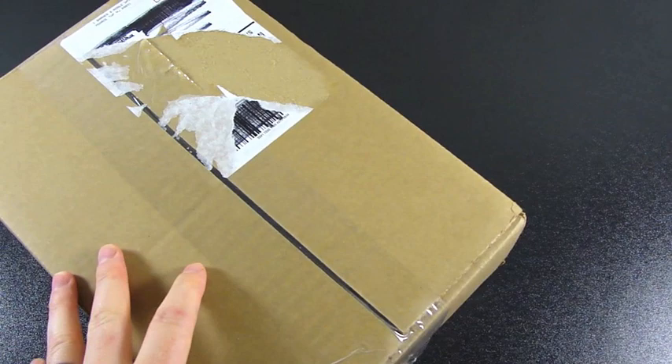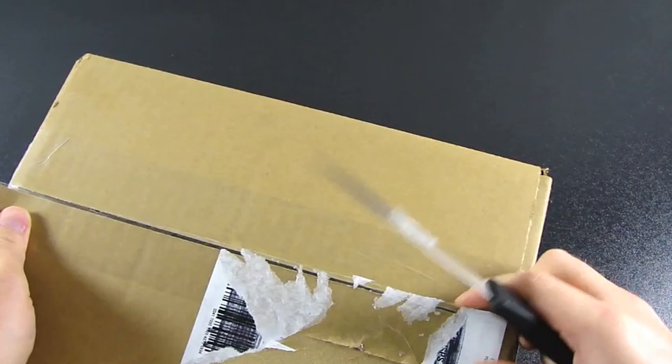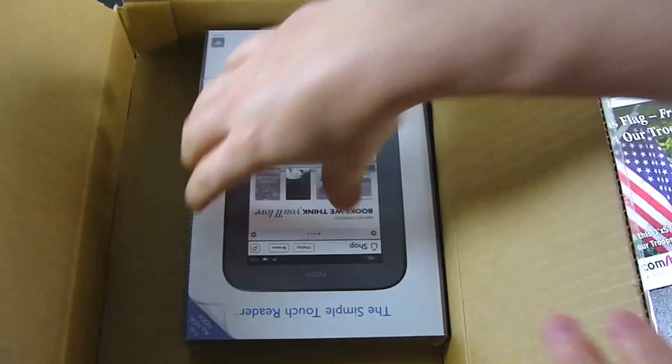Hi everybody, John from DroidDog here. Today we're unboxing the Nook SimpleTouch, basically the third Nook out there — the third complete refresh in design. There have been several versions between 3G and Wi-Fi of the first Nook, and I've had all three. I'm a bit of a fan of the franchise. There was a point when I was critical of Barnes & Noble's billing with their Nook Study rental program, but overall I love the hardware, their store, and the company.